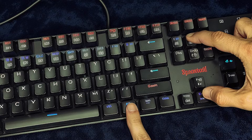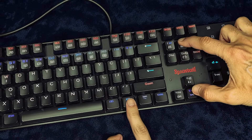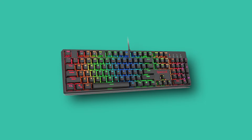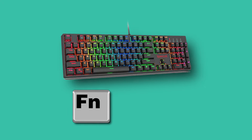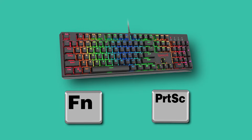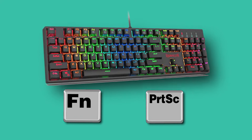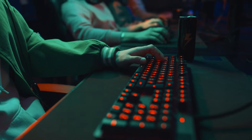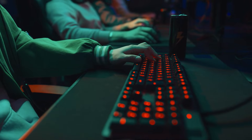If the first method doesn't work, or you just want another way to do it, there's a second method to reset your Red Dragon keyboard. This time, press and hold the function key and the print screen key together for about 3 seconds. This action also resets your keyboard, helping clear out any glitches or issues, just like the first method.